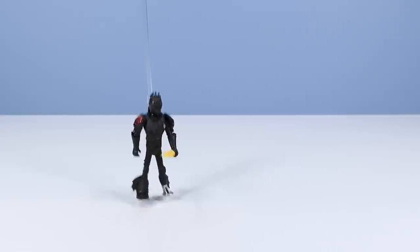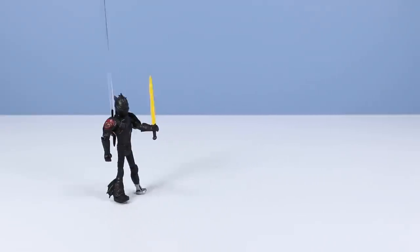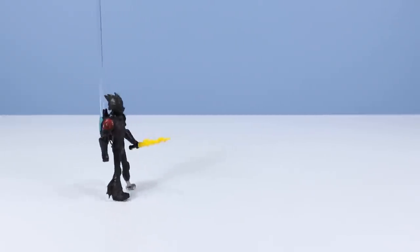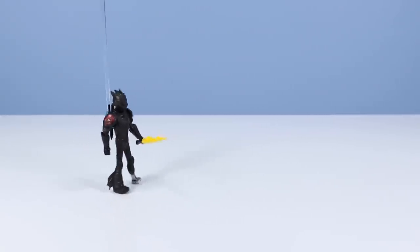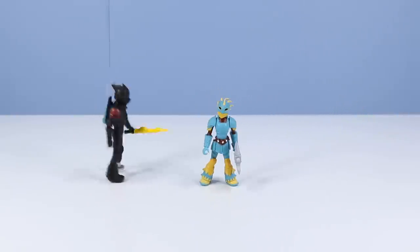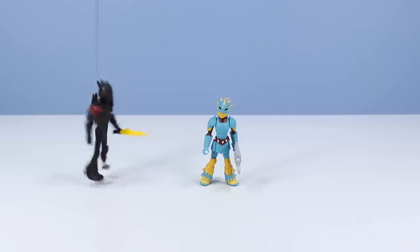At last! Hiccup has returned, wearing mighty dragon scale armor! And I would like to introduce my friend Astrid! Hi everybody! It's good to be back! Wow, you're looking ferocious!